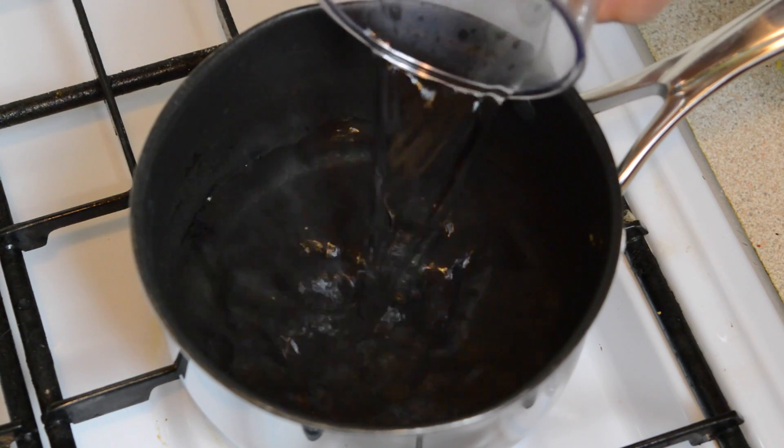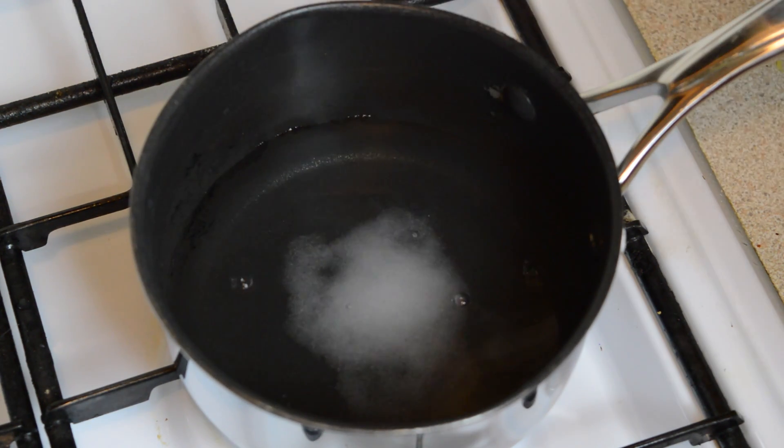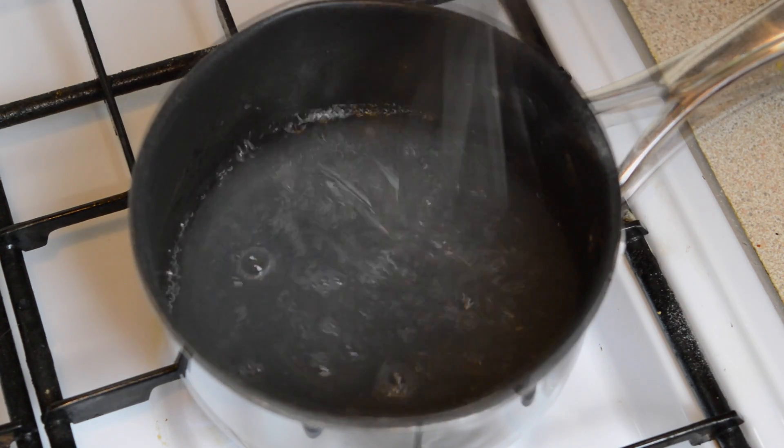Now we need to make the jelly coating. Add one cup of water, half a tablespoon of sugar, and one tablespoon of jelly powder to a saucepan and heat until the sugar and jelly powder has dissolved into the water.